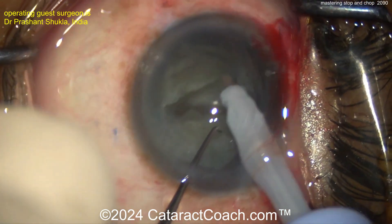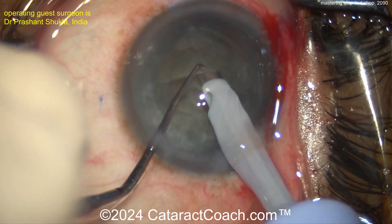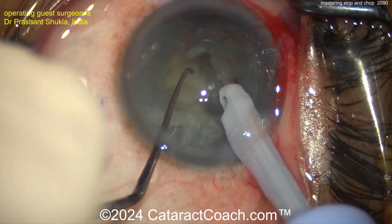Now, switch over your settings on the Phaco machine to a chop setting — higher vacuum now, maybe a little higher flow. Buzz into the piece, and then you can get a hold of it and then chop it.